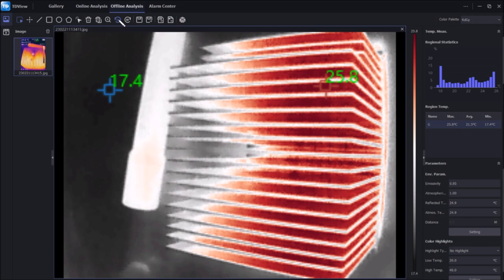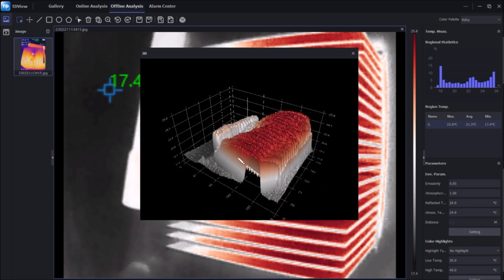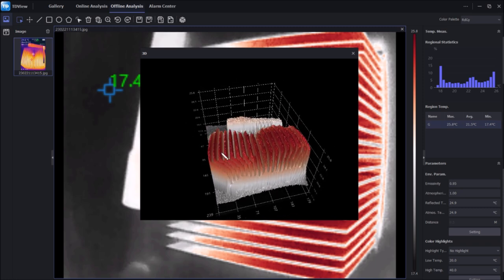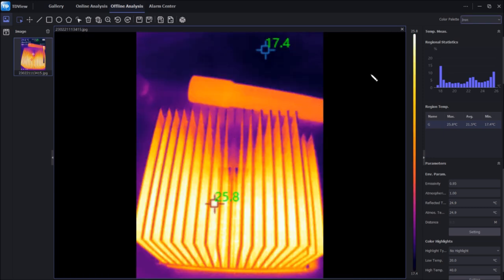Other options include rotating the image, saving it, exporting data as CSV, or exporting a report in Word format. There's also a 3D image view — you can spin the 3D heat model around and very clearly see the heatsink's fins as a 3D heat model. There's an enormous amount you can do in this software suite.